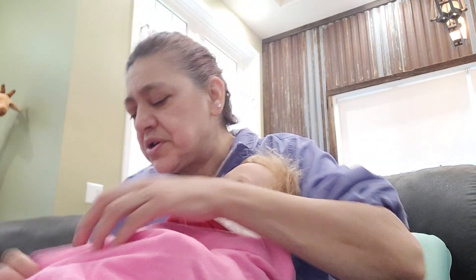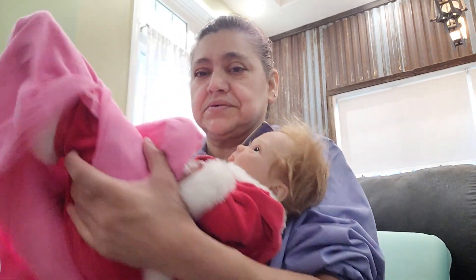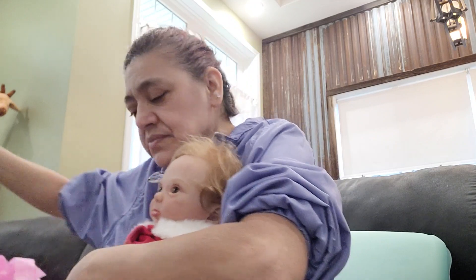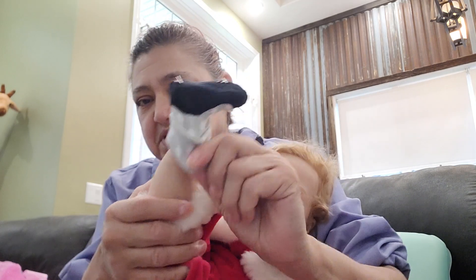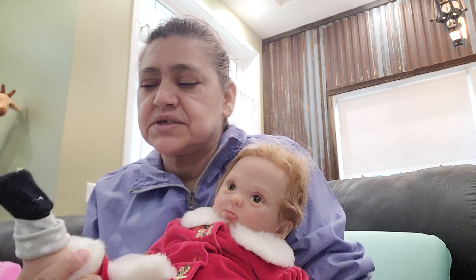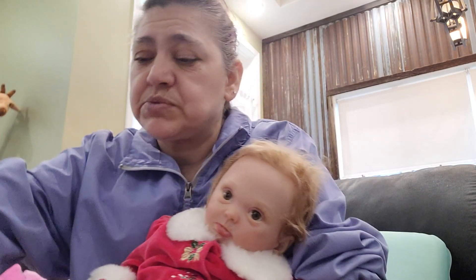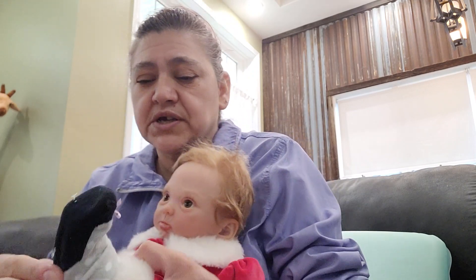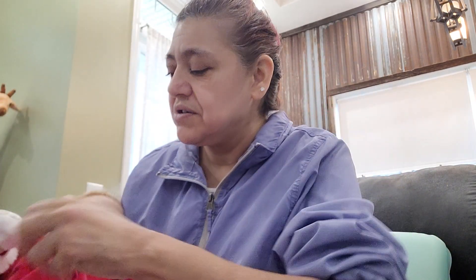Alright, let me open her little blankie. Oh, her sock's coming off. Let's put that sock back on. Alright, oh she's got some tabs on there. Maybe I'll take her socks off so I can take the tabs off — little plastic things on there. Take those socks off. And here she is, you guys.